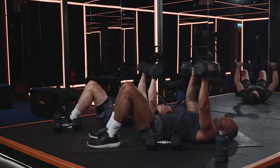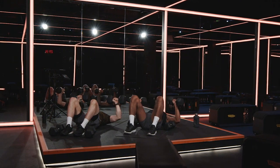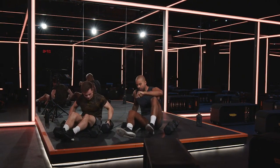Last 10 seconds — two more reps. Control. Drive. Nice. Last one, big push. Rock them forward, come onto your knees.